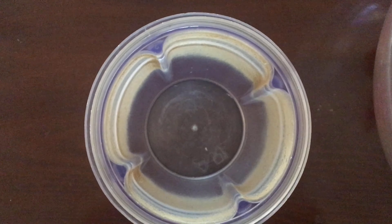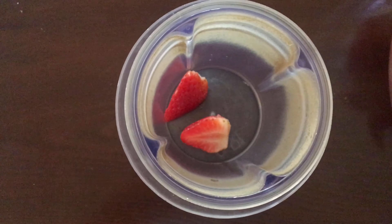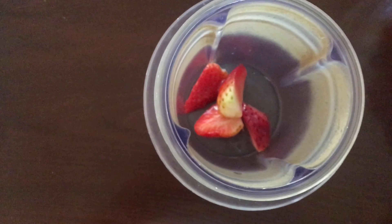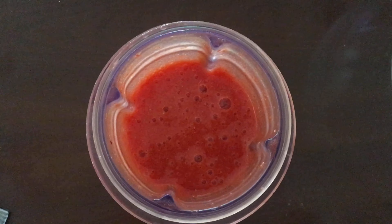After 25 minutes, I am going to add the strawberries into the blender and make a fine puree. Now the puree is ready. I am going to transfer it into a bowl.